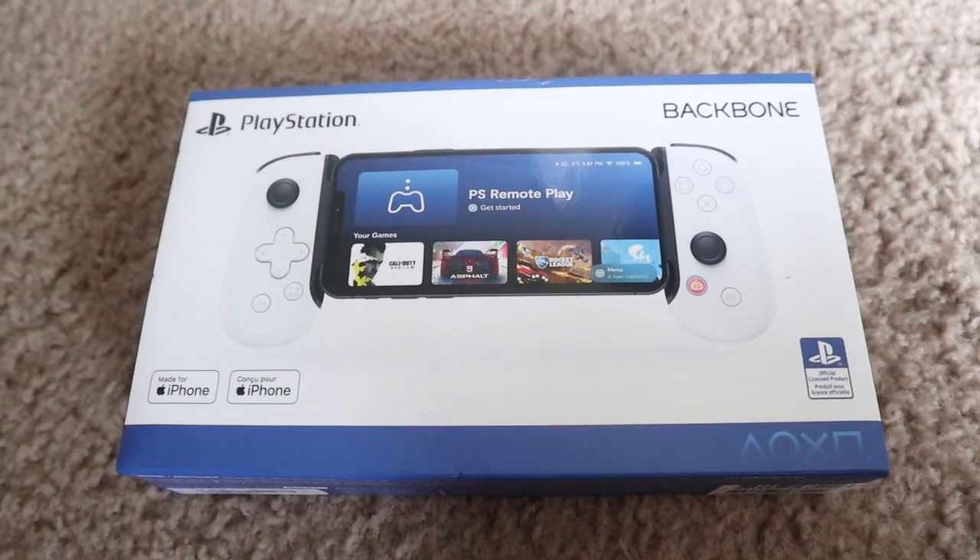This is going to run like a sponsored video even though it's not sponsored — I only got like 200 subs. But today I wanted to talk about this contraption I got. I don't know why I used that word, but this piece of tech is the most beautiful thing for me. Today we're going to talk about the Backbone.